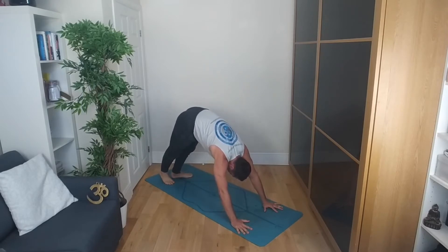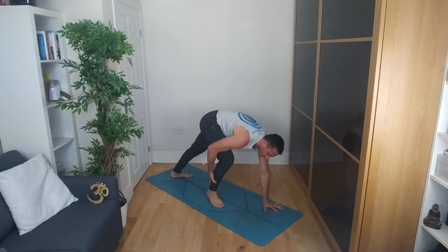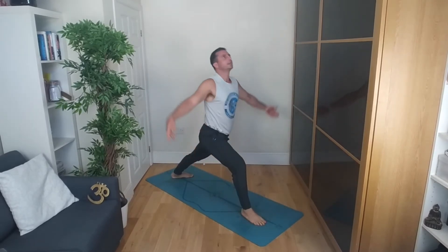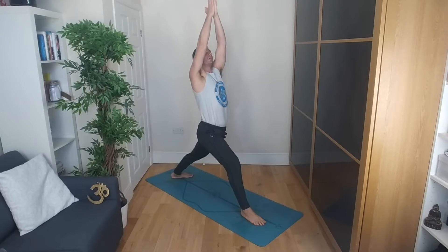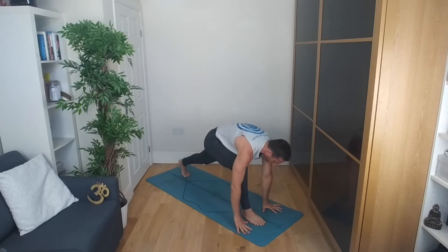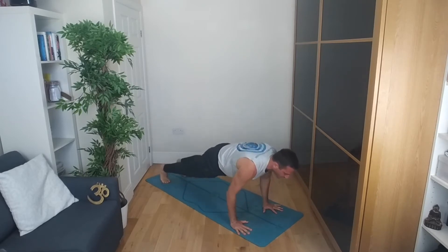From here, bring the left heel in. Step the right leg between the hands — help it the rest of the way if you need to. If you get this far, grab hold of it with your hand and help it rather than swing it through. Inhale, lift — warrior one. Hands can be apart or together; press the palms together and really create force there. Inhale, exhale. Place the hands either side, unplug the back heel, step the right leg back — chaturanga, or straight into downward dog, or knees-chest-chin. Shoulders come to elbow height.